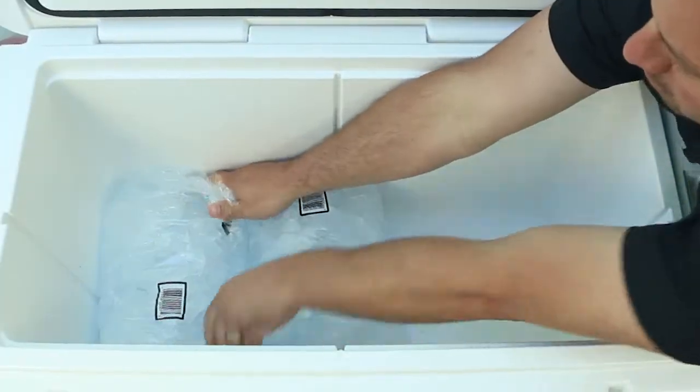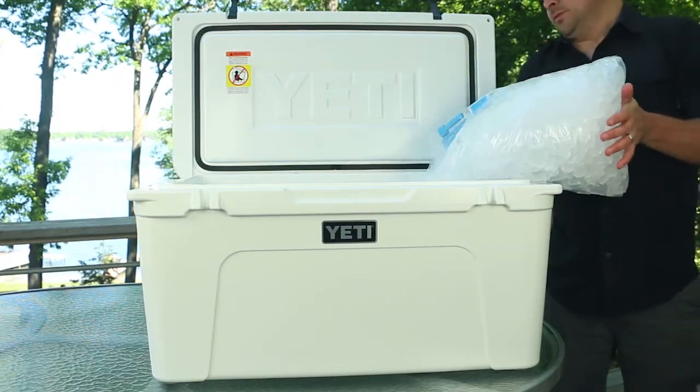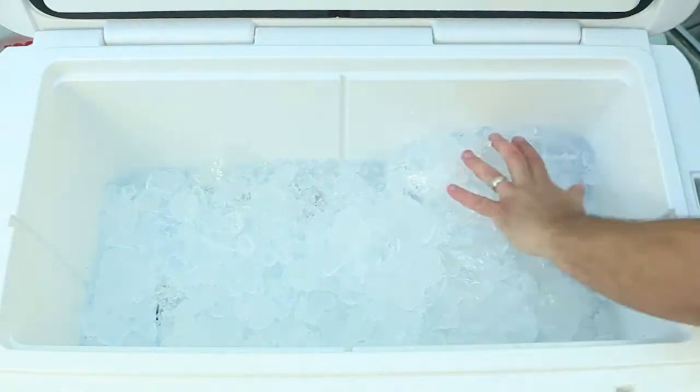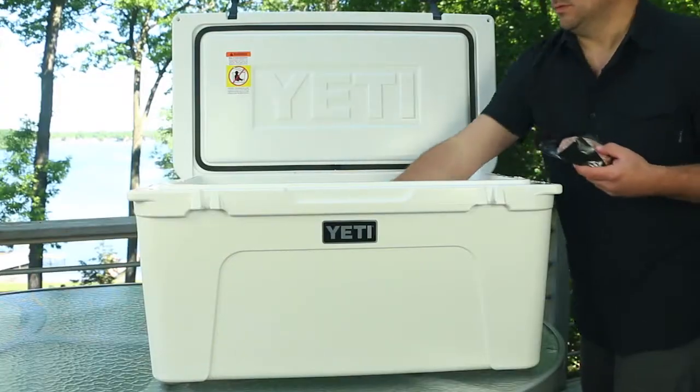Now let's pack up the cooler. Line the bottom with bags or blocks of ice to ensure maximum coldness. Frozen bottles of water are also great to put on the bottom — they make ice last longer, plus you have cold water to drink later. Fill in the cracks with loose ice.